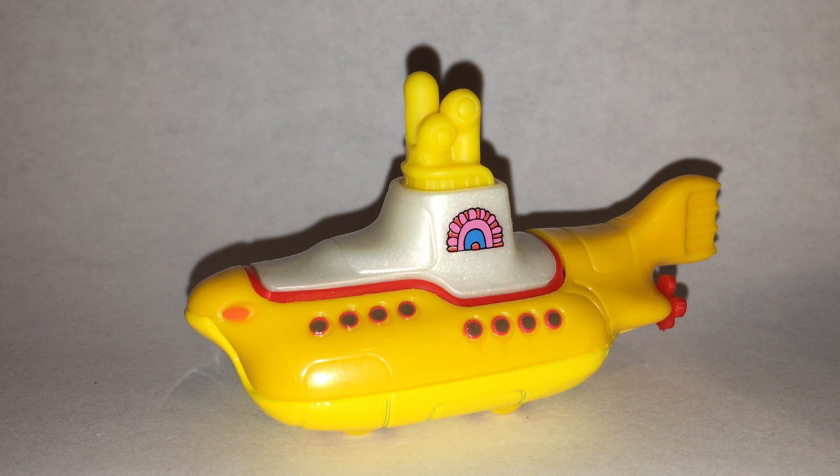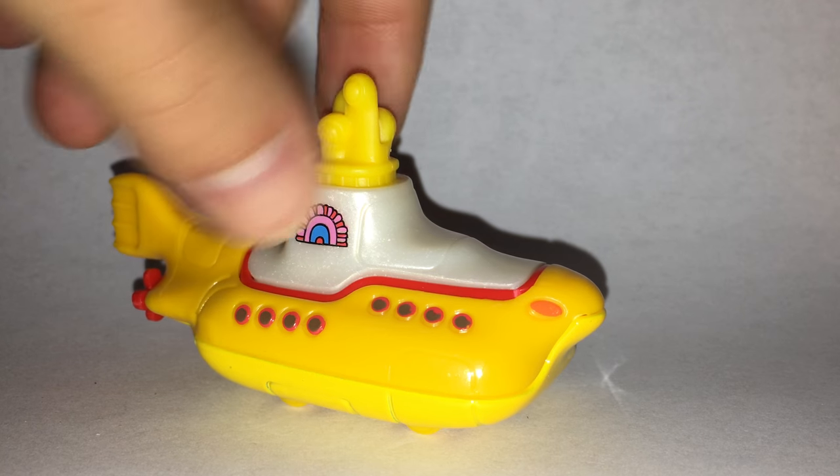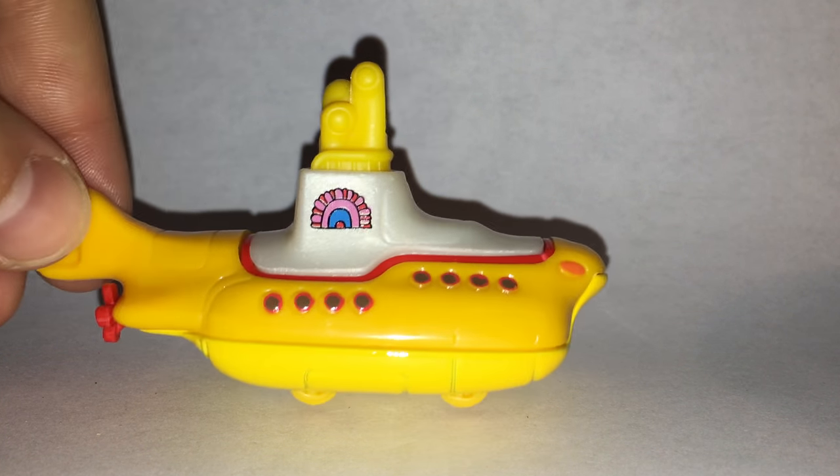Way back they used to do, like, the toilet — the hot seat car, which was a toilet. They had the radio flyer wagon car. They used to do some really crazy models and they really haven't done a lot like that recently. I think this kind of returns them to the form of those crazy models that weren't necessarily very cool, but everyone collected them just because they were so unique. I think this is definitely one of those.